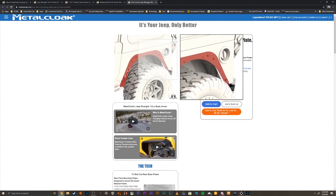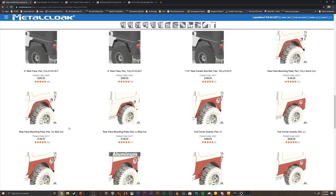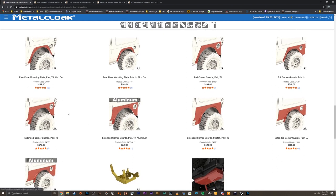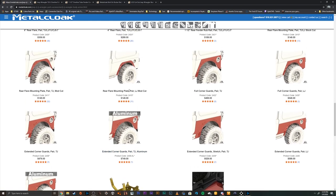I actually haven't cut the tub of my Jeep yet — I will be doing that probably soon. You can either buy just that type of flare or they also have full corner guards that you can buy as well, and it looks like they sell those in aluminum too. Make sure that if you have an LJ you buy the LJ one, and if you have a TJ you buy the TJ specific one.